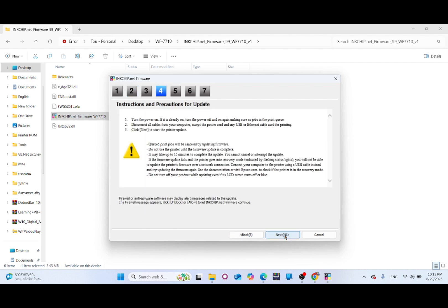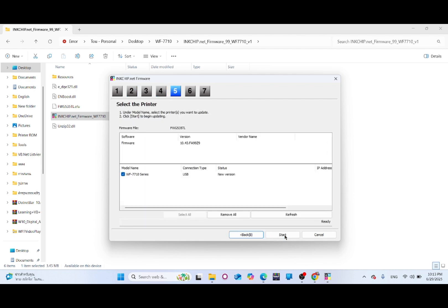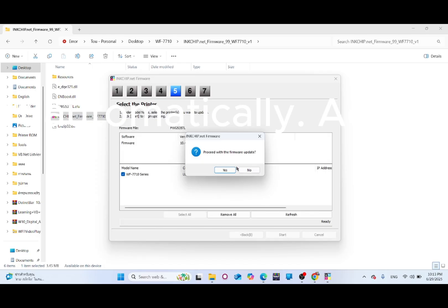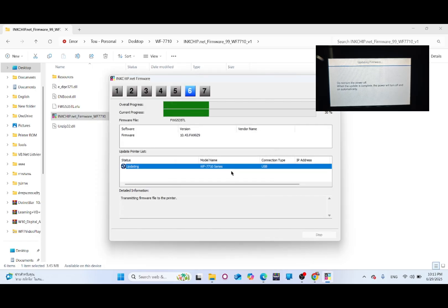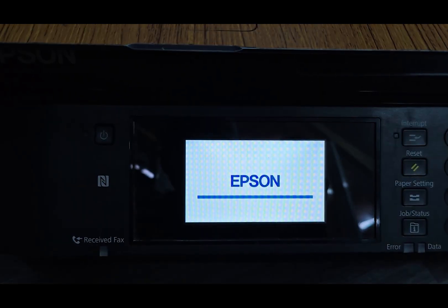Click Next and follow the instructions. Click Start, then Yes to begin the firmware update. The loading bar will reach 100% and the printer will restart automatically.